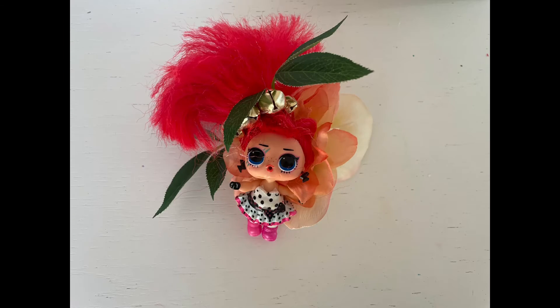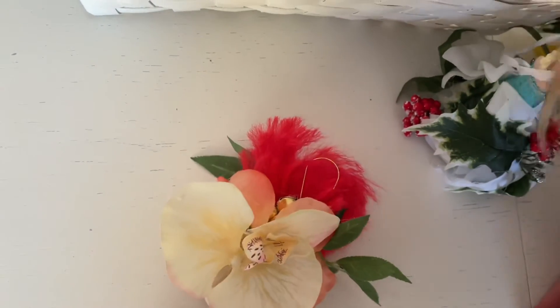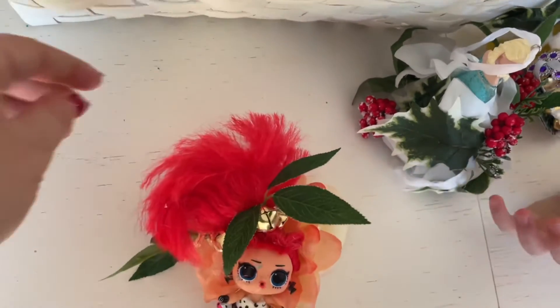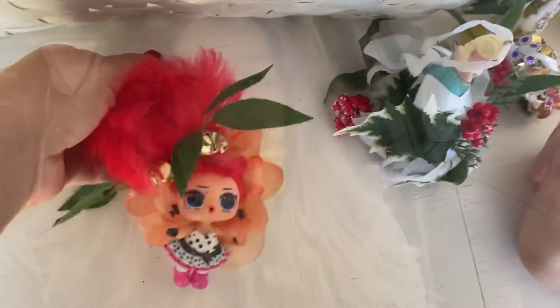This one is so cute — she's a little punk rock girl. We put bells on her; I call her Pippi Longstocking. We put two flowers on her and added a hook in the back so the kids could hang her on the tree. That's actually everything that we made this year.